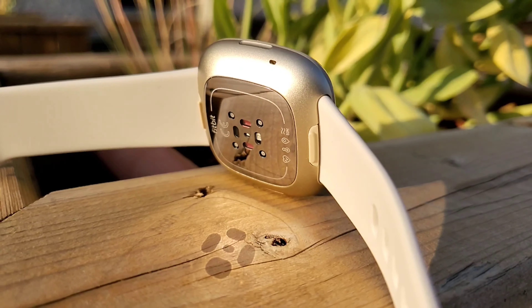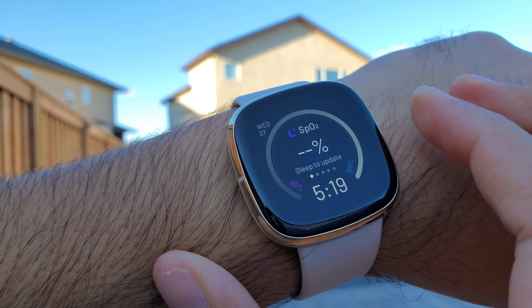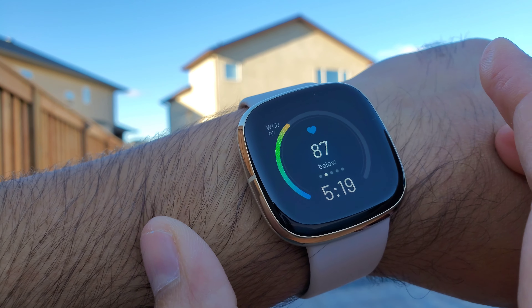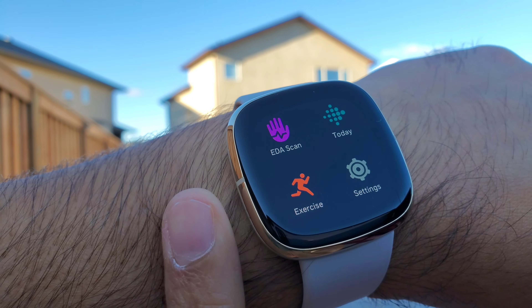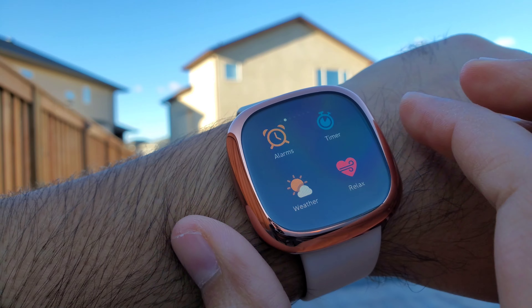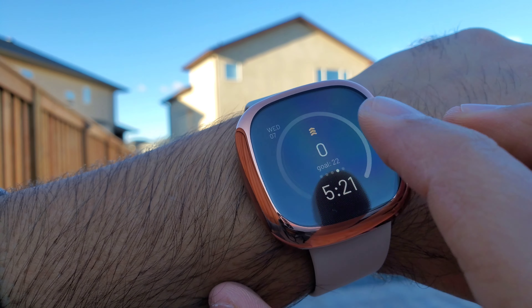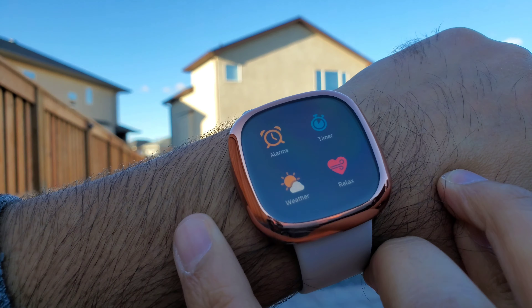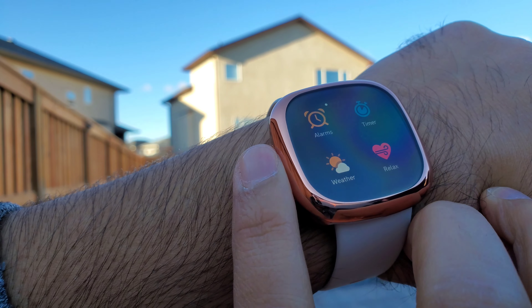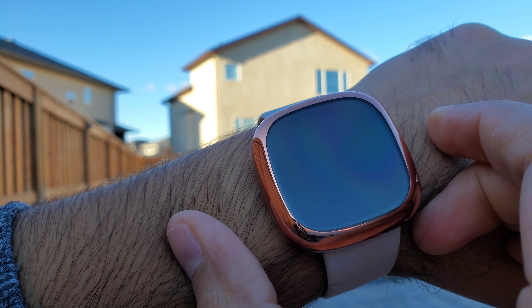The Fitbit Sense and Versa 3 have a haptic tactile touch virtual button rather than a physical button. As I showed in my previous review, these buttons don't work great unless your finger is placed to cover the entire button with skin touching the lowest part of the convexity. However, this full body case somehow solves it — because of the bulge and the material, even a light touch registers the click every single time. I actually prefer using the Fitbit Sense with this case on because the button works reliably.